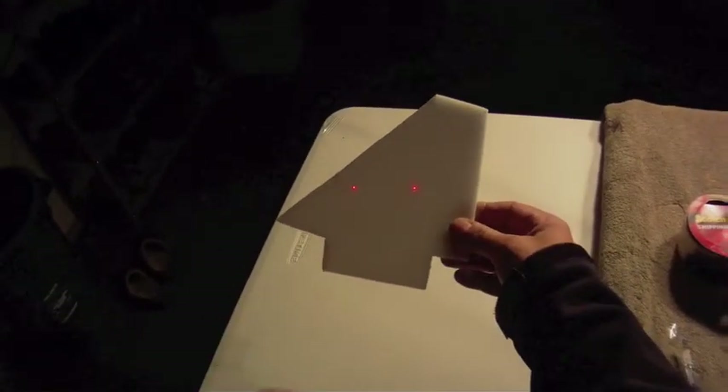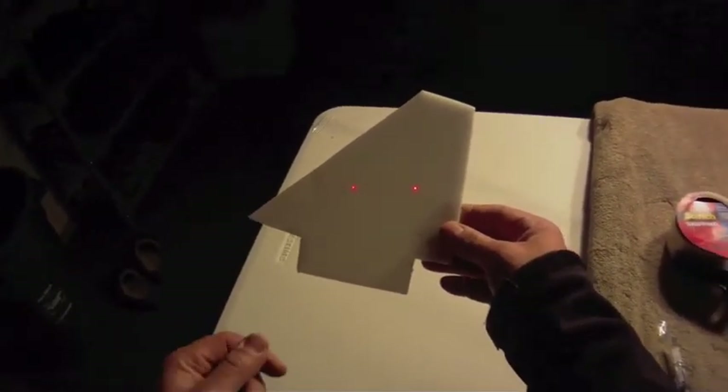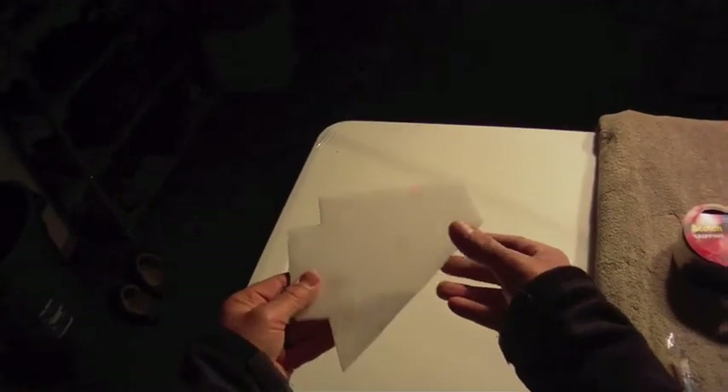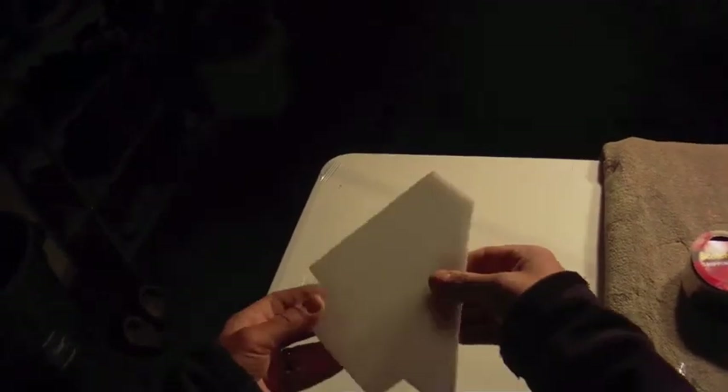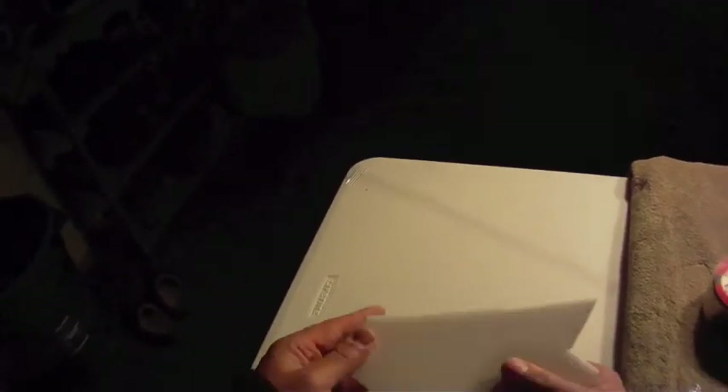Earlier today on the RC Powers Forum, ConCon32 and Father and Sons and I were having a discussion about what I meant when I pre-stress the stabilizers on the F-22 with packing tape. I did that with the F-22 and F-18. It also works on the elevons too.